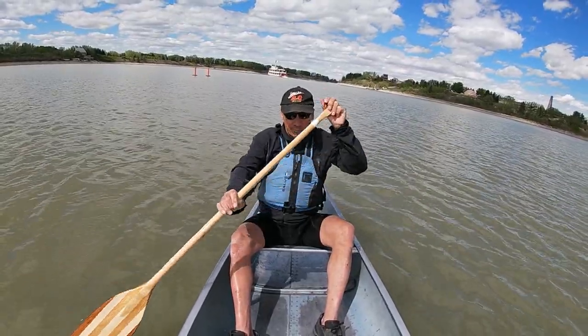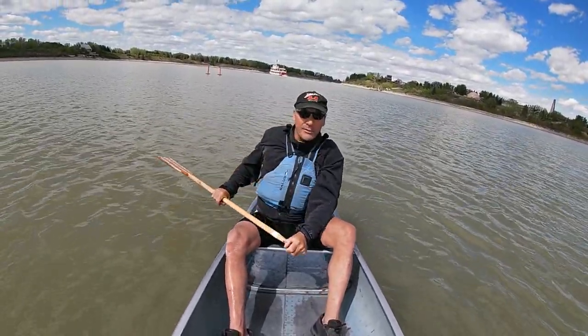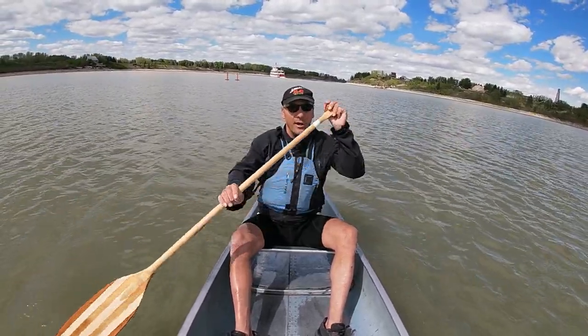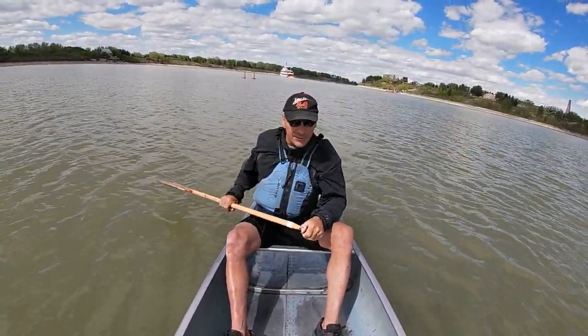When I stroke, it moves the bow to the left, and the wind is pushing the bow back to the right, so I'm kind of in a bit of a balance there.